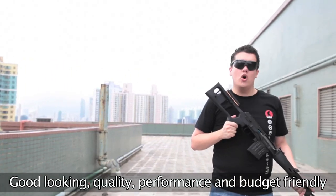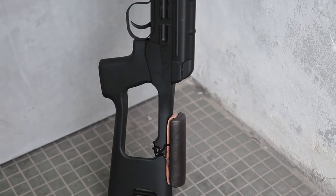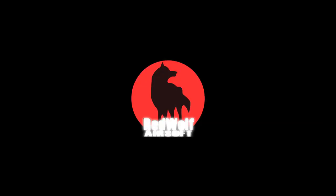Good looking, good quality, good performance, and economical — the CyberGun Kalashnikov Sniper Rifle. Available from our website at www.RedWolfAirsoft.com.